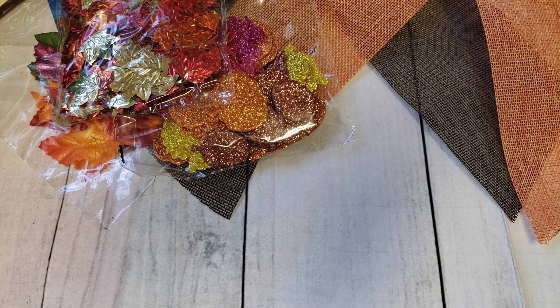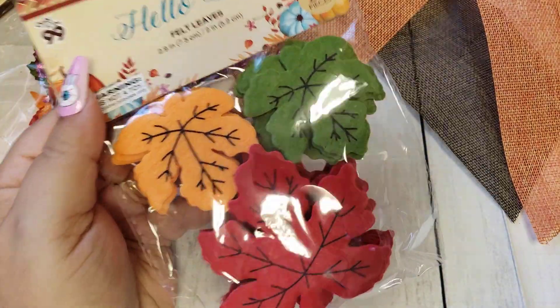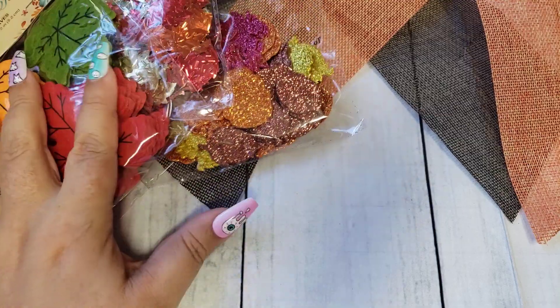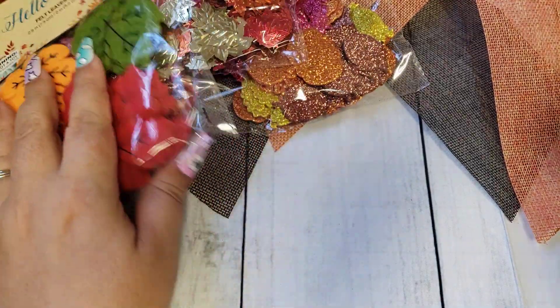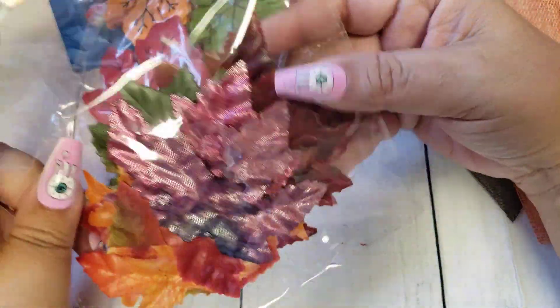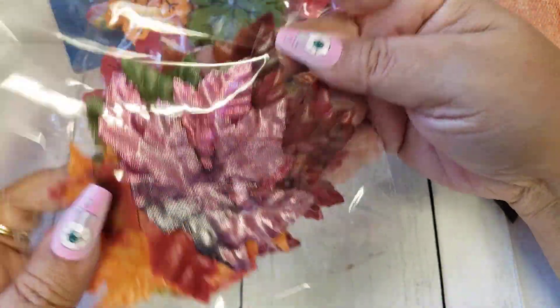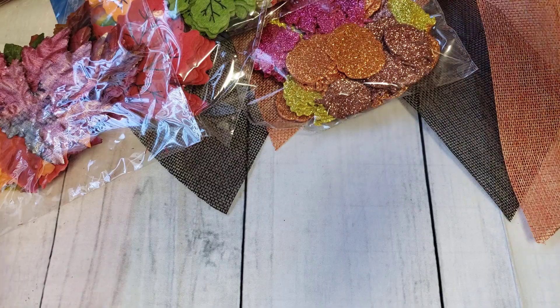I also picked up these felt leaves. These are for Happy Mail. All of these things I've already had in my stash from previous years. The only thing that might be new are these because I don't remember seeing this pretty color — it's very, very pretty. So I don't think I have those.